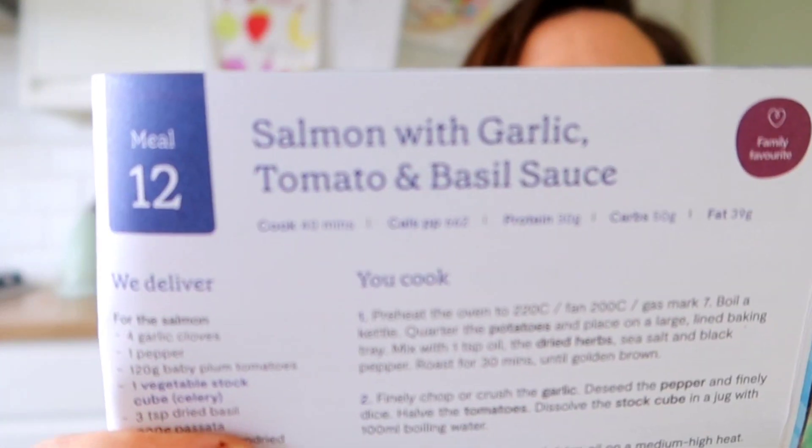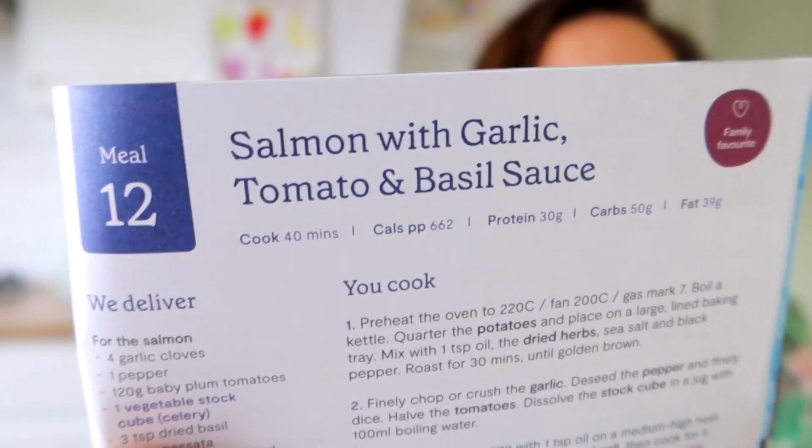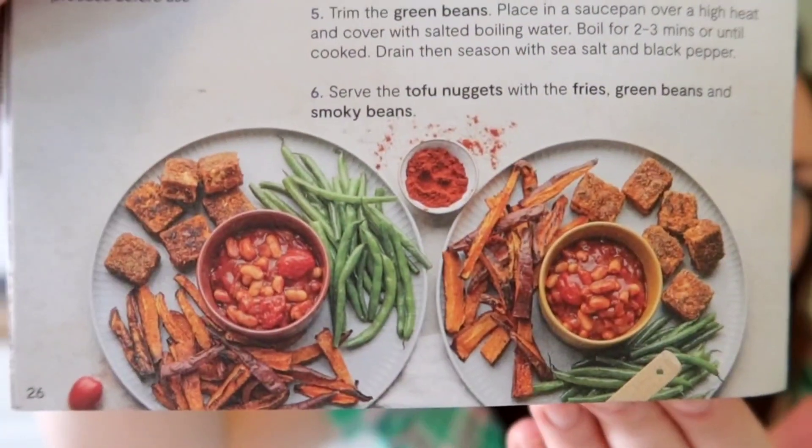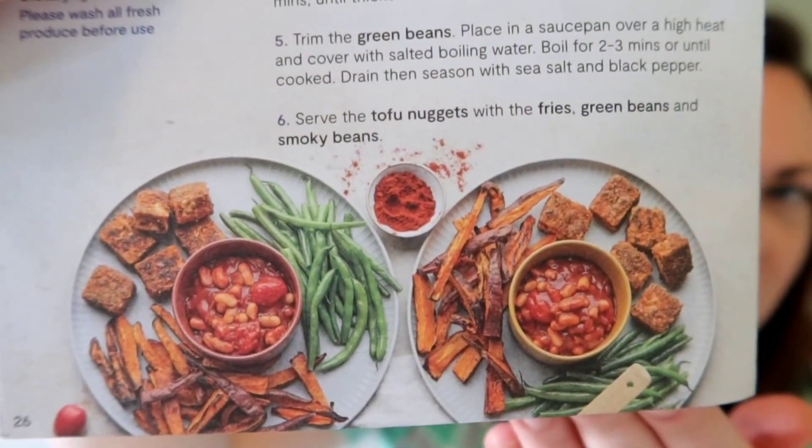Then I've got two Mindful Chef meals. The first is salmon with garlic, tomato and basil sauce — that looks so tasty. The next one is crispy tofu nuggets and smoky beans — we've had this recipe before. It's got sweet potato chips, smoky beans and the tofu. The kids loved this recipe last time we had it — they absolutely loved it. Megan loves tofu; she's the pickiest eater ever but she really likes tofu, so I'm really pleased.